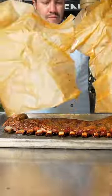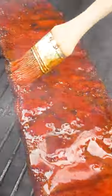Remove and wrap with lard and wagyu fat and smoke another hour, then glaze these puppies in achiote, vinegar and sugar.